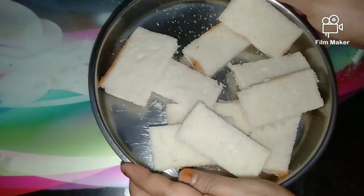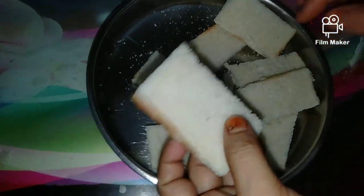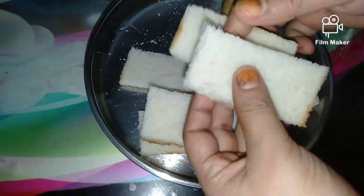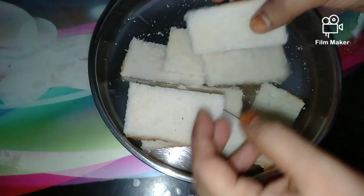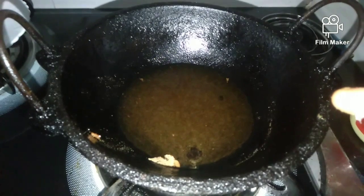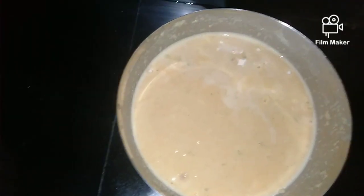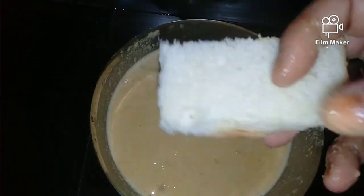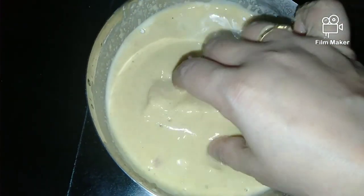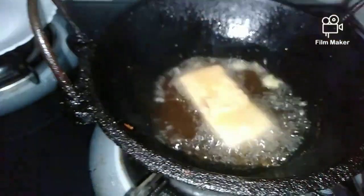Please put bread on the side of the bread. Cut the bread and cut the bread to the other way. Cut the bread to the sides and put it in the middle.